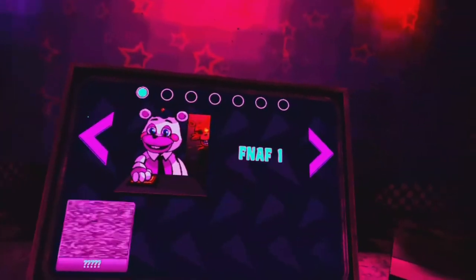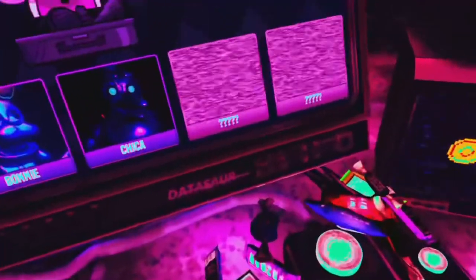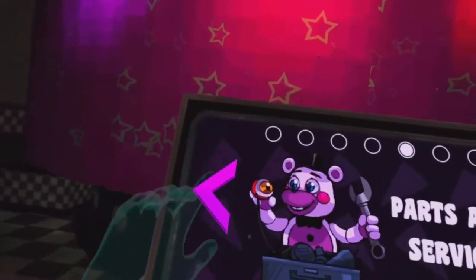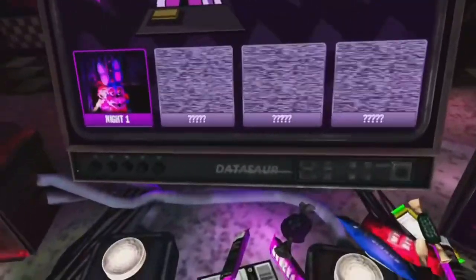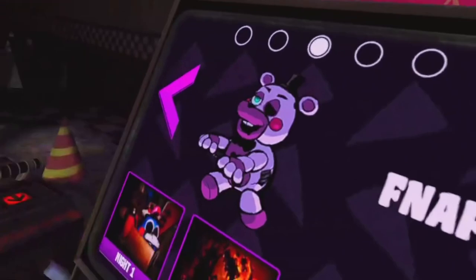Alright guys, I just did it! Yay! I don't like it. I'm so scared, please. I love you. So guys, I think we're on Chica next. Let's try this. You want me to do Chica? I'm not going to do Chica tonight. All right guys, I'm going to do Five Sky High Freddy's too, but it's really hard. I don't like it. But I'm going to do that after I do this one.